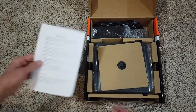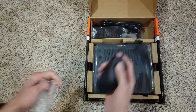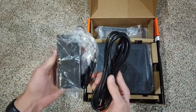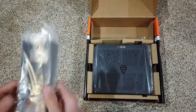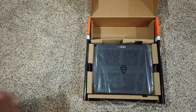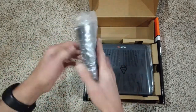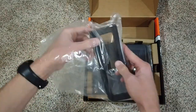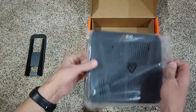Here we've got the box open. We've got the safety instructions, some cardboard packing, the Tenzig mouse, the power supply. I'm curious what these screws are for — I'm assuming it's for the mounting bracket. This is definitely the stand. While we're doing this video I'm actually just going to open it up and get it set up to show you what it looks like on a desk. And finally, here we have the unit.